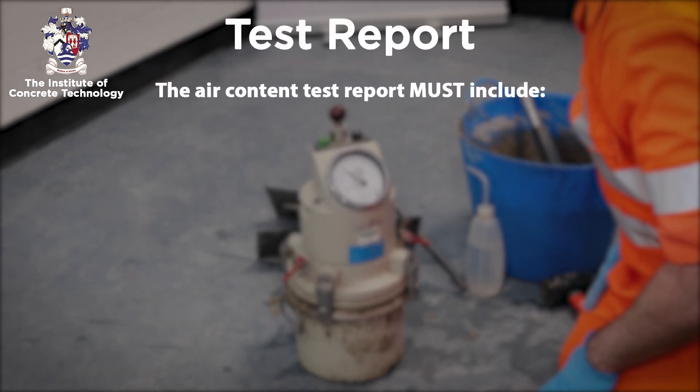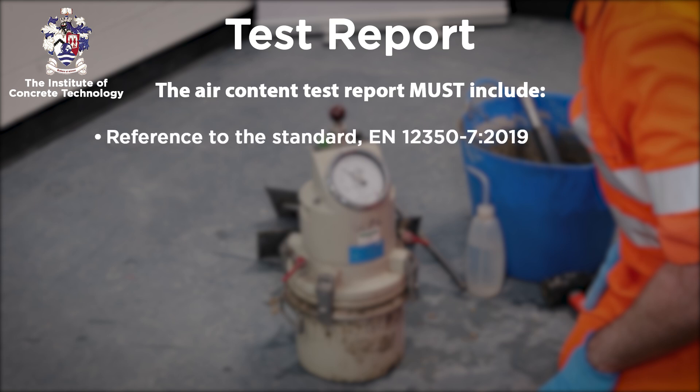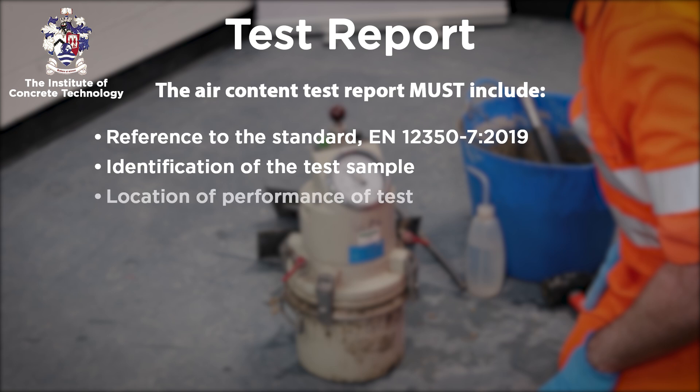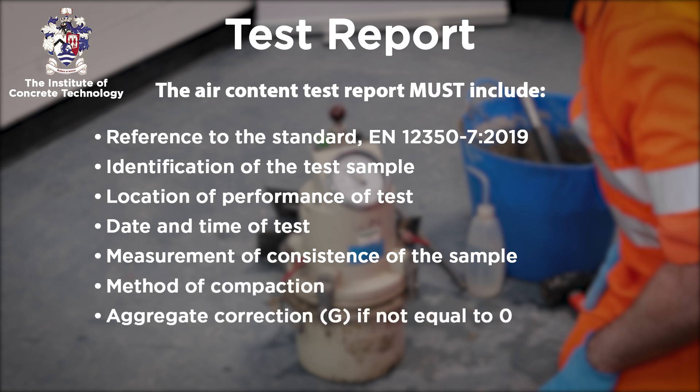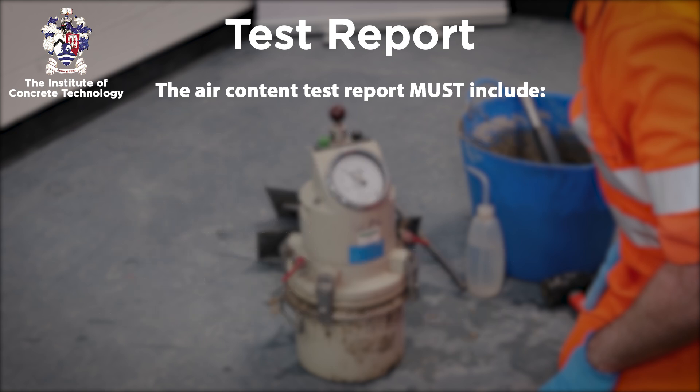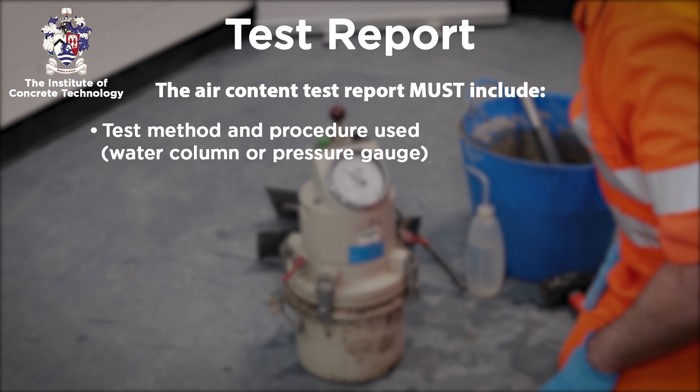The following information must be reported on completion of the test: reference to the standard EN 12350 Part 7; identification of the test sample; location of the performance of the test; the date and time of the test; the measurement of the consistency of the sample; the method of compaction; the aggregate correction factor G if not equal to 0; and the test method and procedure used — water column or pressure gauge.